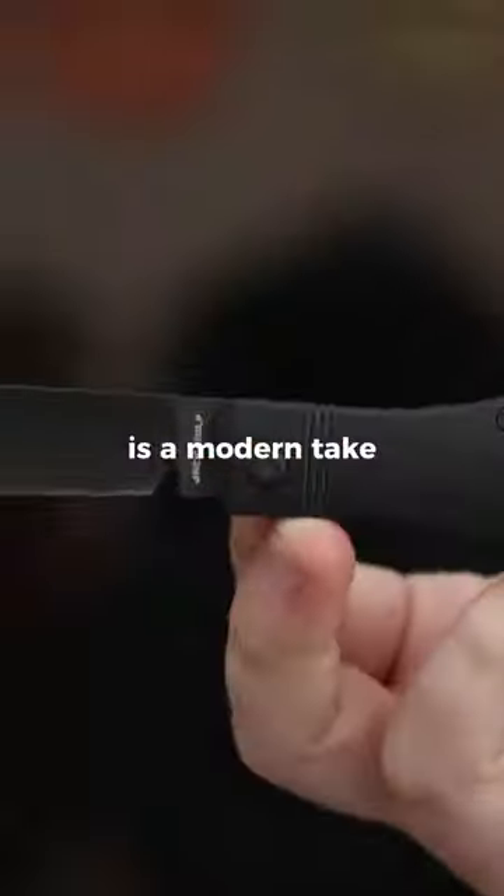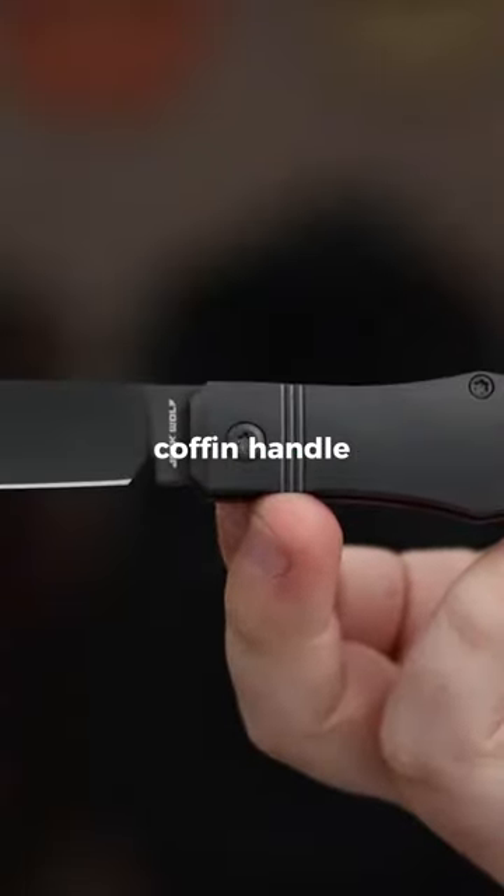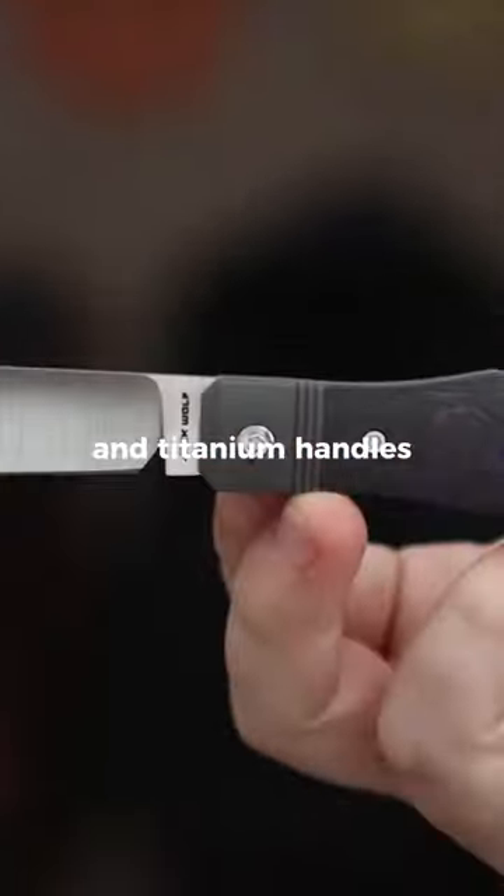The Vampire Jack from Jack Wolf Knives is a modern take on the traditional coffin handle slip joint knife, with a hollow ground S90V spear point blade and titanium handles.